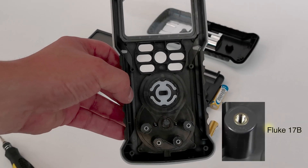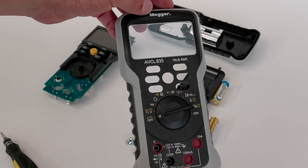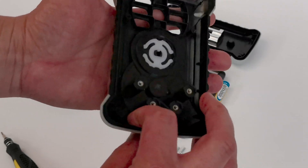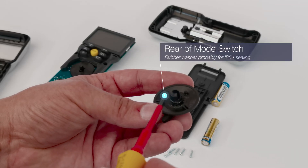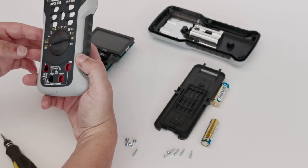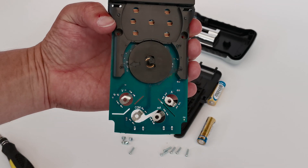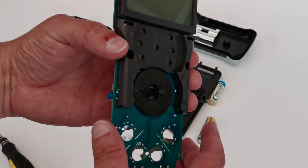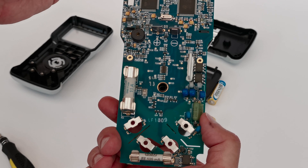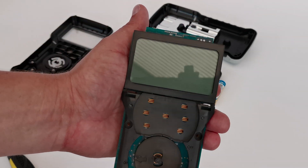The threaded binding posts are basically the same as a Fluke 17B. The transfers around the dial on the fascia seem very high quality — they don't appear to be wearing off any time soon. Inspecting the rear of the mode switch I noticed a rubber washer that looks like it's for IP54 sealing. The binding posts are actually secured in two places, which should really improve reliability long term. There's that really nice thick film precision resistor hybrid and loads of plastic blast protection around the mode switch.